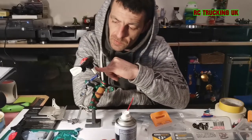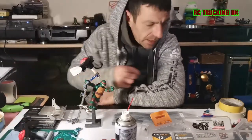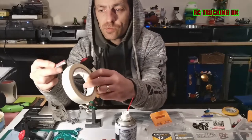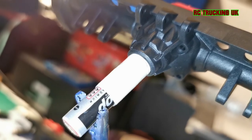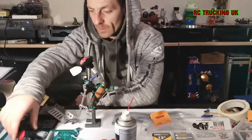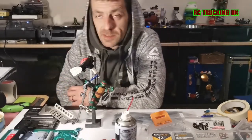To mask where the bearings go — because most are the same size, including the prop shaft bearings — if you take a triple-A battery and some masking tape, wrap it around a few times, it sits nicely in there. It also gives you somewhere to hold it while spraying.